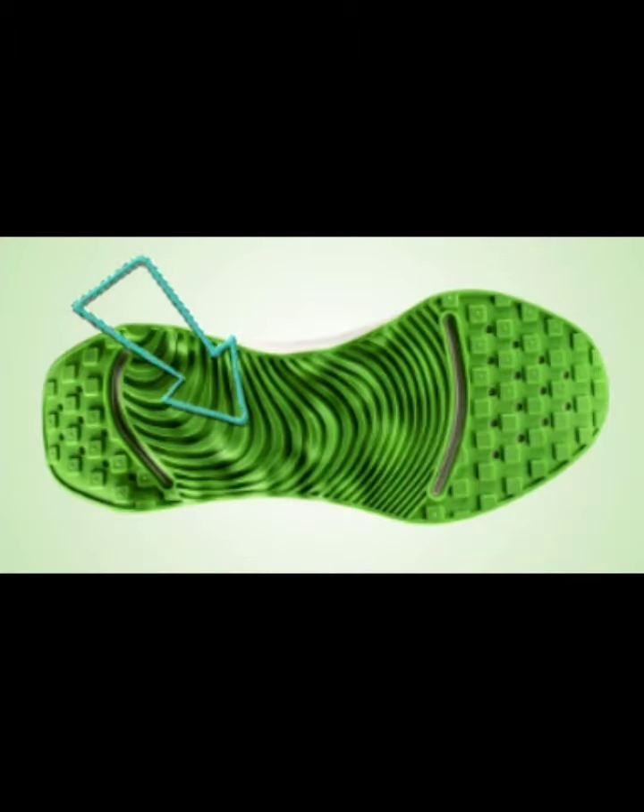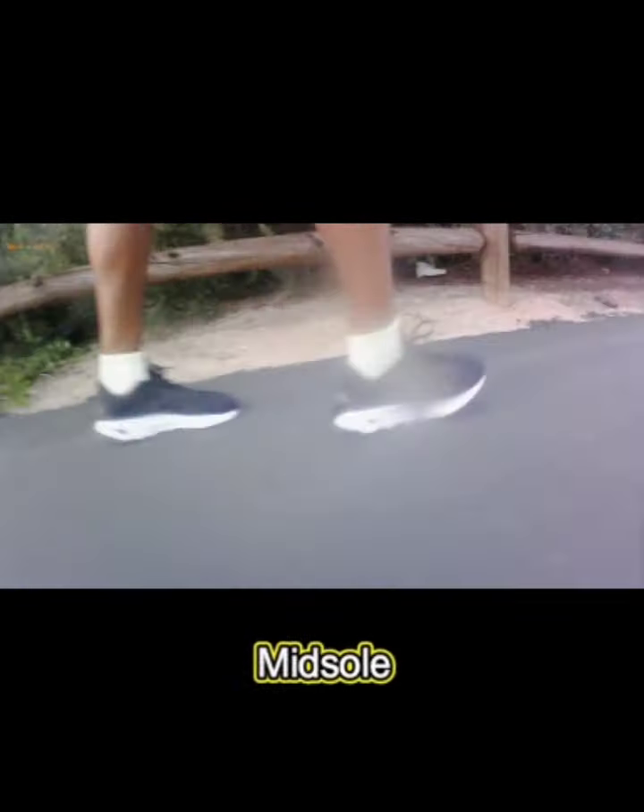Starting with the outsole of the shoe — as mentioned, it has three millimeters of rubber. It also has these mounds that are visible through the midsole and come out on the outsole. It gives you plenty of grip, but I wouldn't run on a wet sidewalk, especially one that has mud.